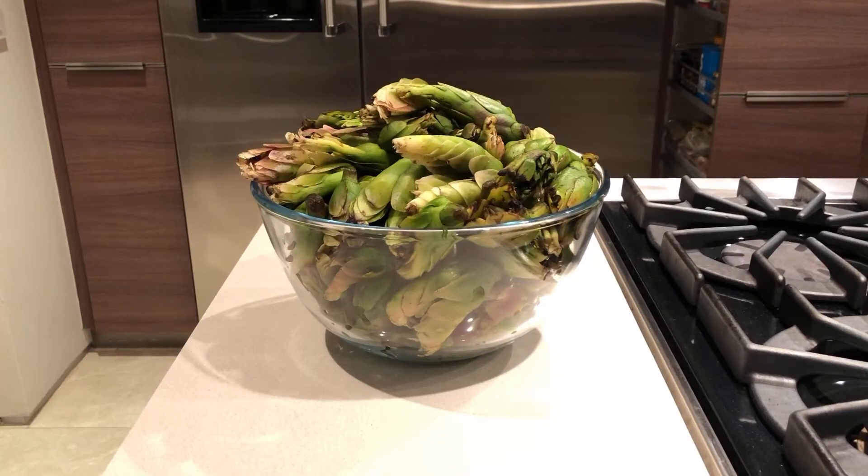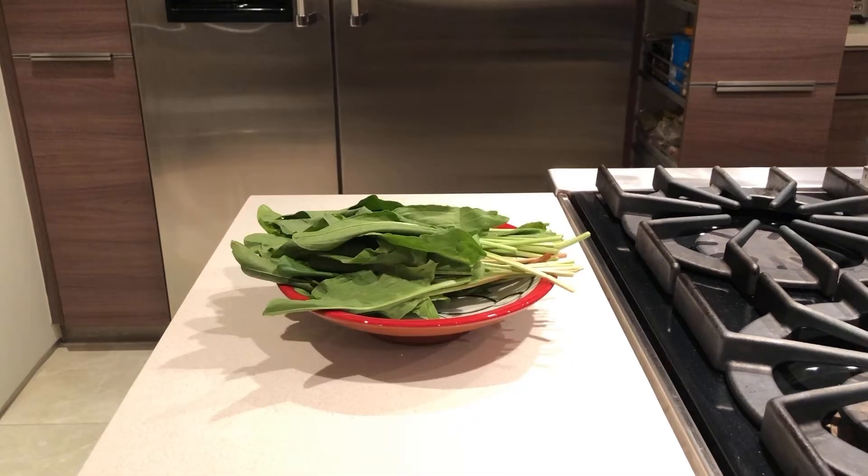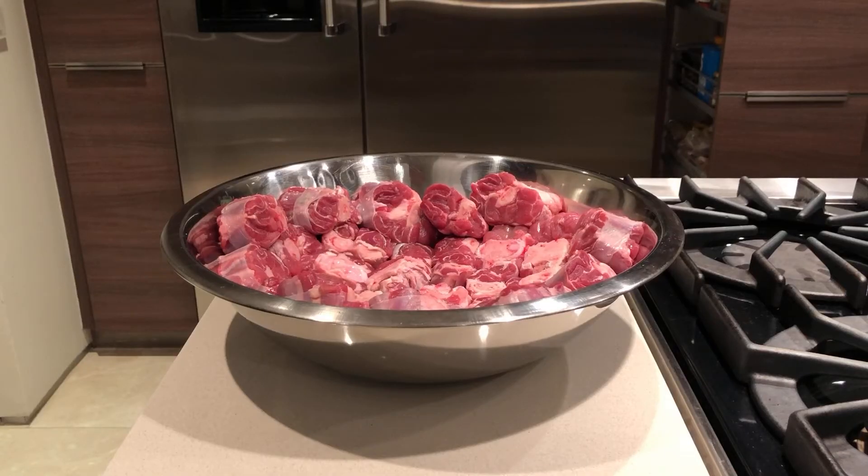Here are the ingredients: 1.5 kilograms or 3.3 pounds of fresh vaterbloems or water lilies, or you can substitute with fresh green beans. A bunch of fresh sorrel, chopped — this is an optional ingredient but it gives a nice tangy flavor. 2 kilograms or 4.4 pounds of lamb stew on the bone. I like to use lamb knuckles but you can use lamb neck or just regular lamb stew.